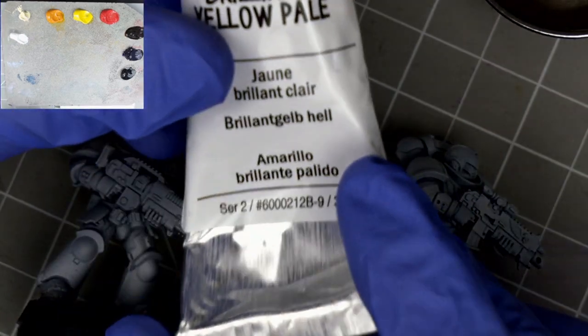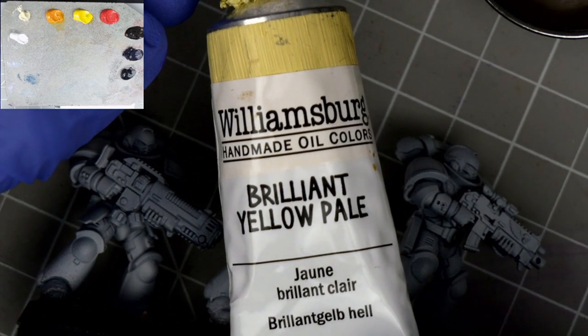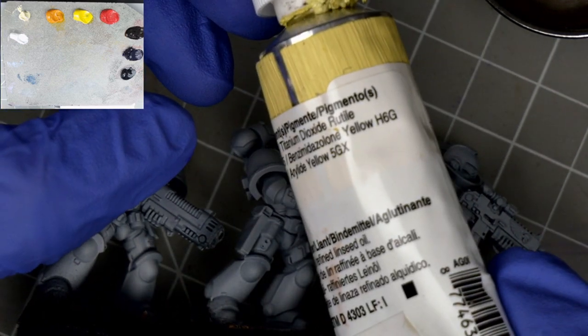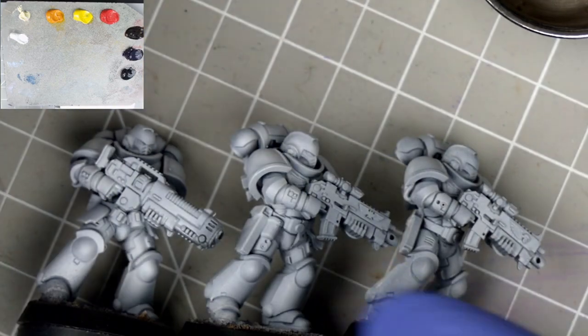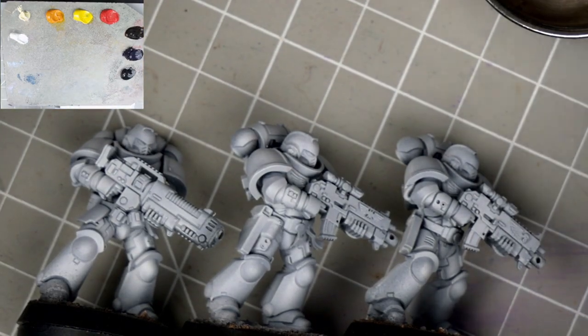If you've been here before you'll know I'm a fan of this Brilliant Yellow Pale by Williamsburg. I recommend it, or something like it, in any collection. An opaque pale yellow is a great tool for creating natural looking highlights, and its opacity will help us bolster our cadmium free yellow.